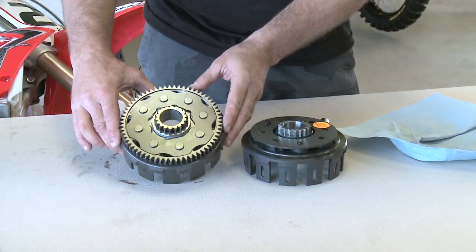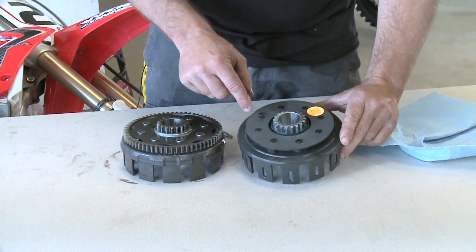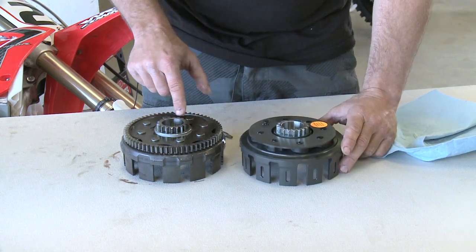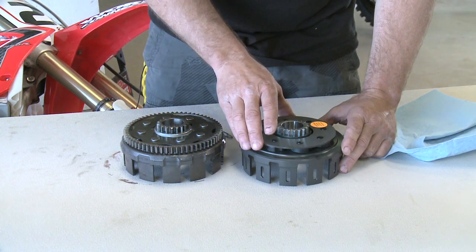Now we can remove our basket. So here's our stock basket and our new Henson. It comes with a new backing plate. We'll remove the new Torx bit screws here, and we're going to have to grind or drill these heads off to remove our gear off the basket to put it on the new Henson basket.